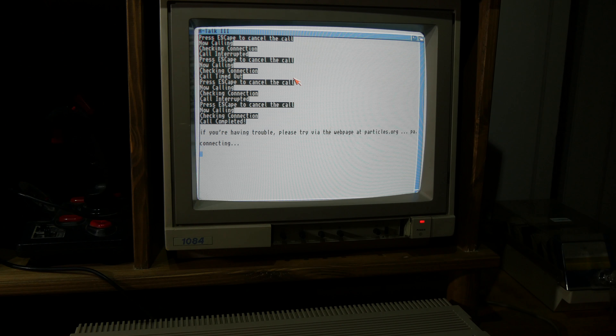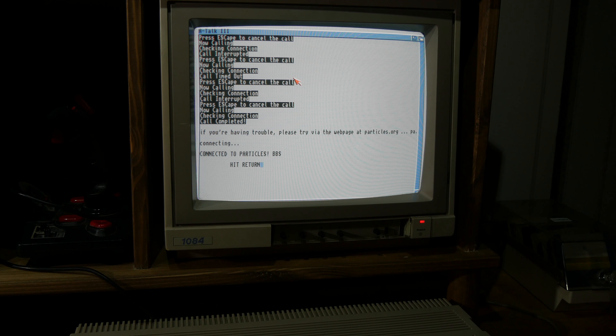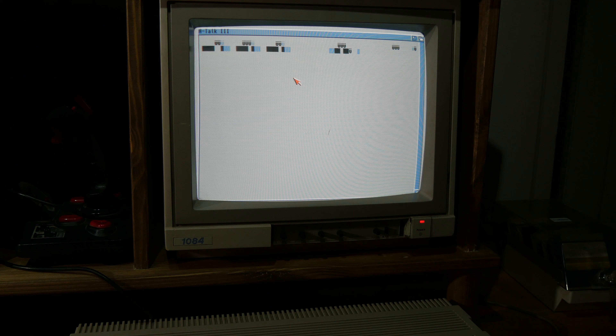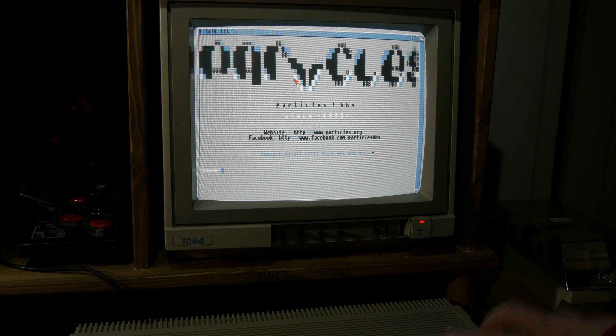There we go — now I'm on the internet, or BBS. So this is pretty cool I think. The Amiga is now online.